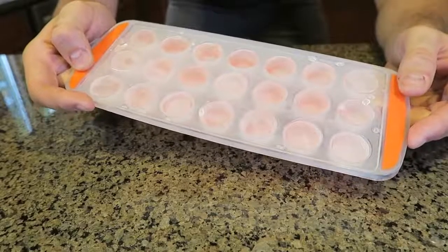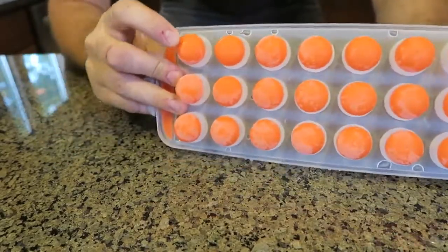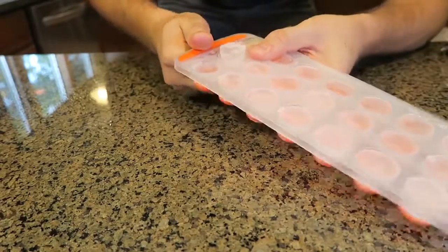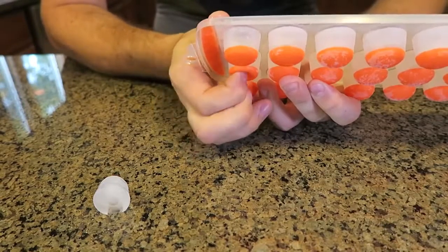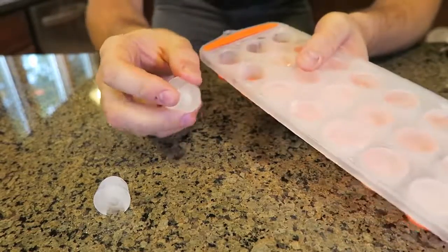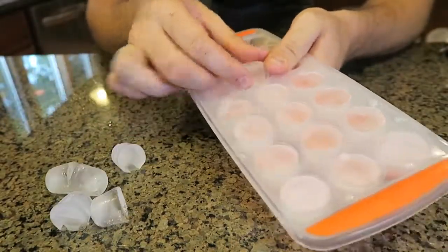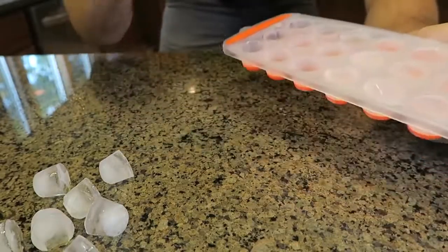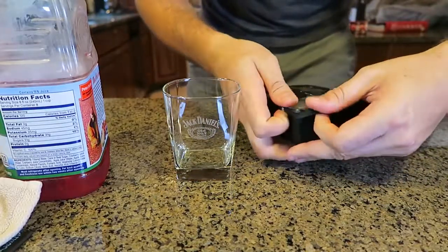This ice cube tray may be very standard and lame, but what's cool about it is these little rubber things — it's easy to pull out ice cubes. All you have to do is press on them and they pull out the ice cubes. These little things are soft, so that way it's really easy to pull the ice cubes out of the tray. You know how much pain it is sometimes to get them out? With this ice cube tray it makes it so easy. It's insane. Thumbs up from me.